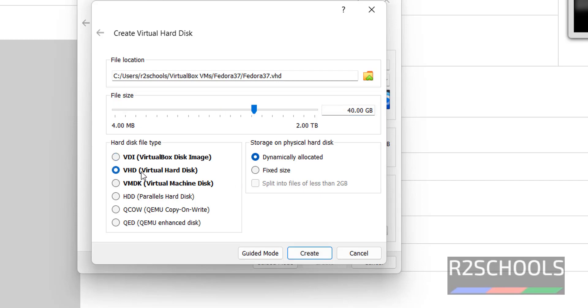Then select the hard disk file type — VDI (Virtual Disk Image). Then for storage, I am going with dynamically allocated. Then click on Create.